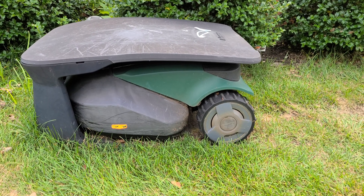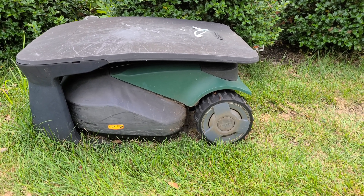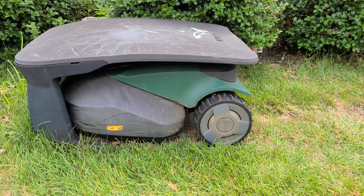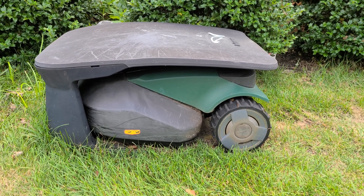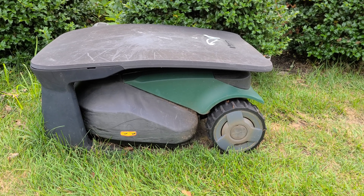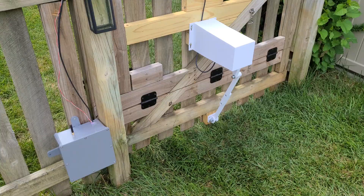This is Robomo, and when it goes out for a run, I have gates on both sides of the house that need to be open so that the Robomo can go out and under them. We'll see how this works here in just a minute.